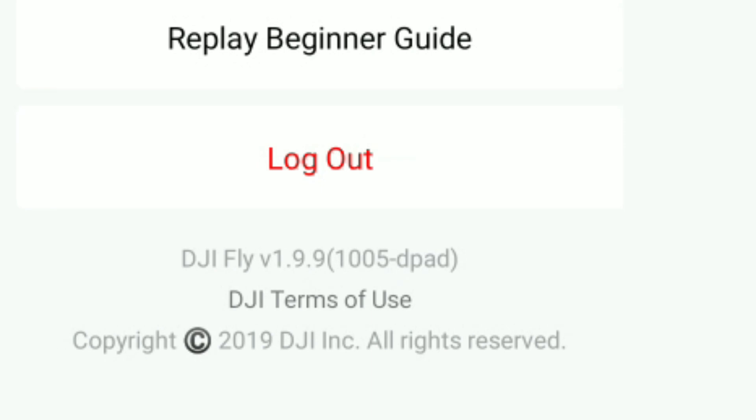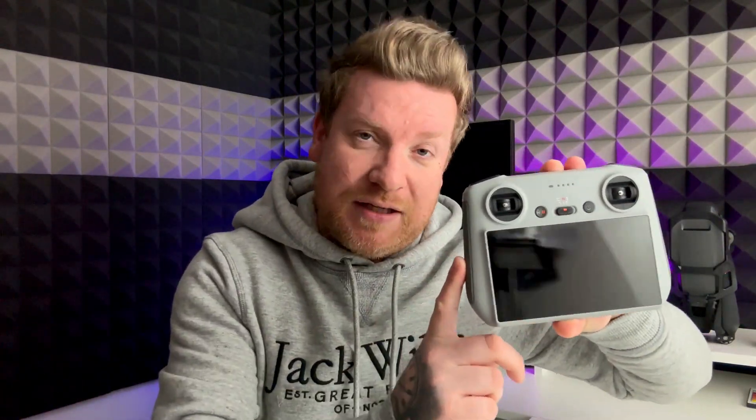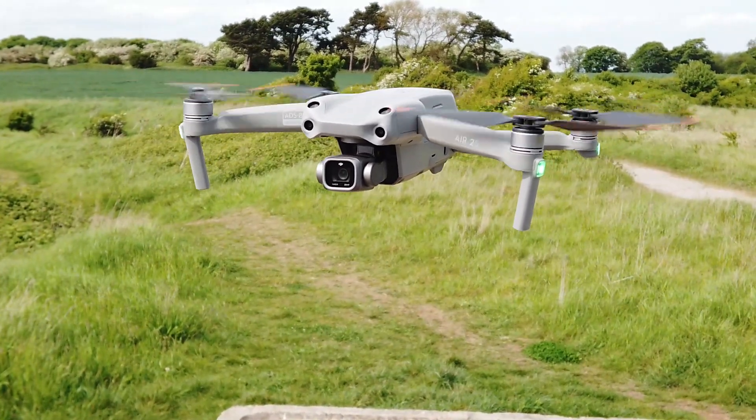We've now got a new version of the DJI Fly app for Android and for this controller. This new version is 1.9.9. Essentially what this does is — if you go to update to DJI Fly 1.9.9 using an Android device, it will tell you that there was an issue with the DJI Air 2S where it basically sometimes wouldn't even take off on 1.9.8. This RC controller does support the DJI Air 2S, so we can understand why they pulled it if there's a problem using the Fly app with that drone.